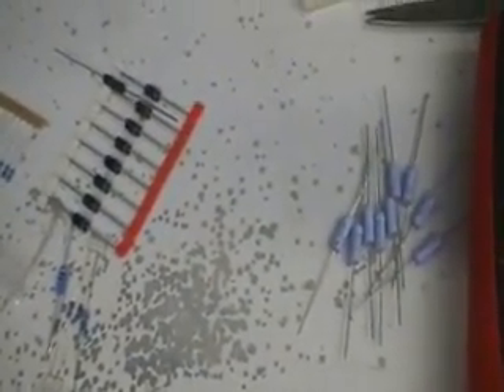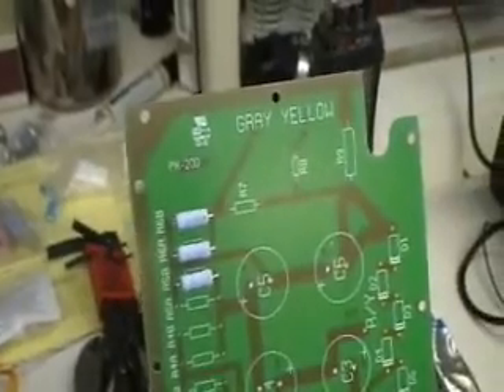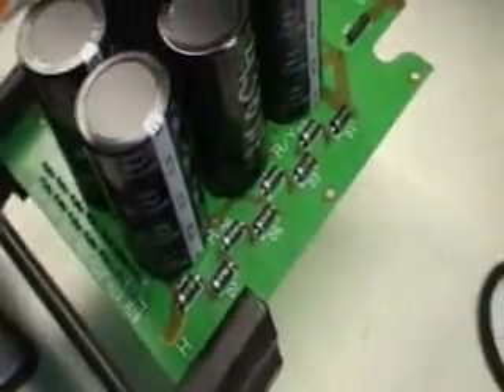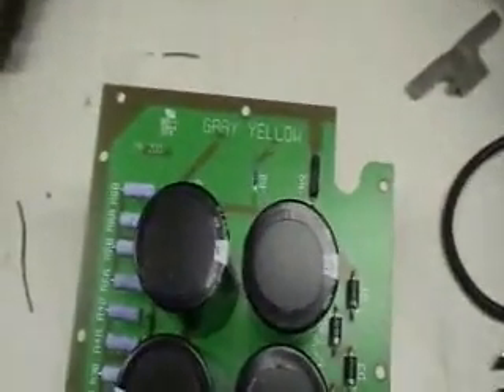We're now going to put the new power supply module together. They give you a layout of the printed circuit board with all the component placement. Here are the parts — power resistors, diodes. Here we are assembling the power supply module. Here's the completed power supply board — it came out pretty clean. What I did was use much bigger electrolytic capacitors than supplied with the kit. They're spec'd at 560 microfarads and they measure right around 500, so it's a big improvement over what's supplied.